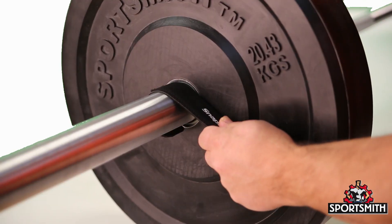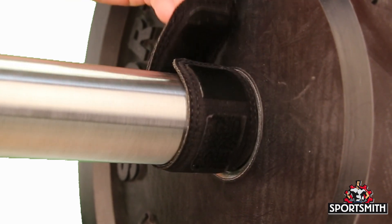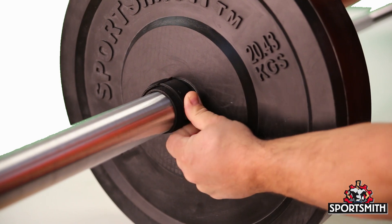Roll the bar or bar collar while making sure the clip stays against the weight. Now hold the fabric tab and pull tight before securing the velcro.